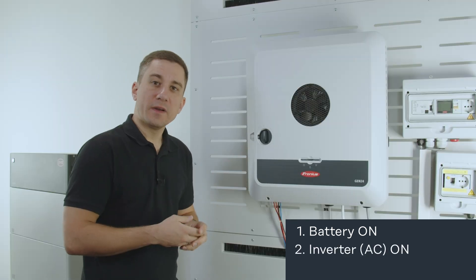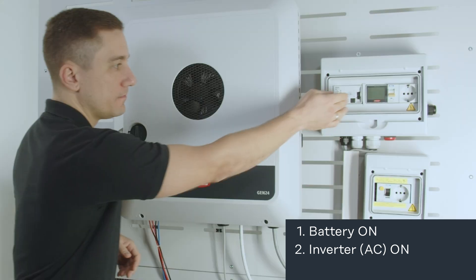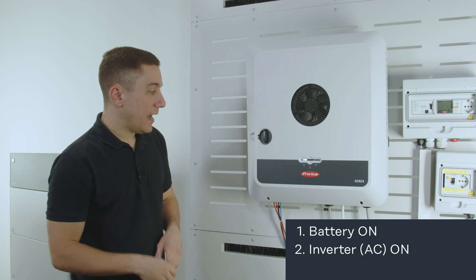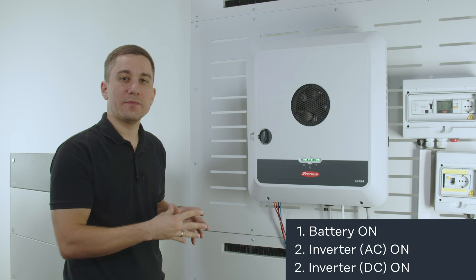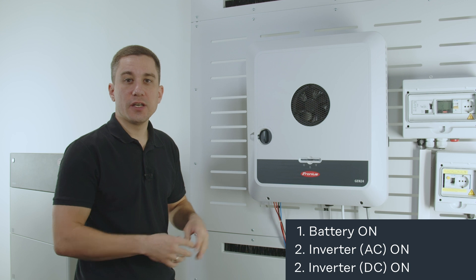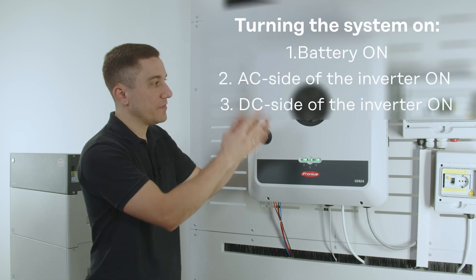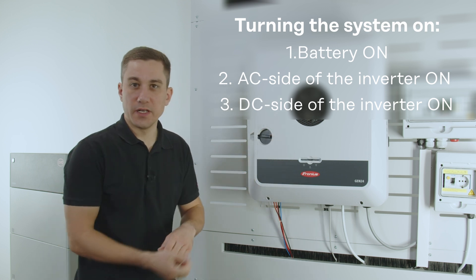For the inverter side it is always important to first switch on the AC side of the inverter, and after that the inverter drives up. The last thing you want to do is activate the DC switch. Please always make sure, especially when you have a battery system, to activate the DC switch last. So: first activate the battery system, then the AC side of the inverter, and last the DC switch on the inverter.